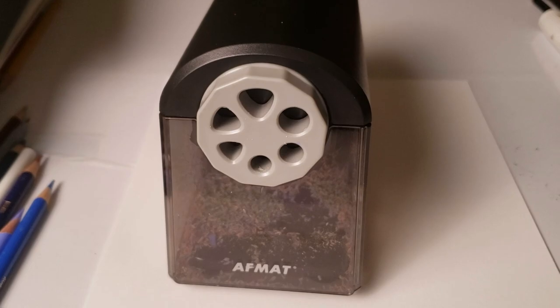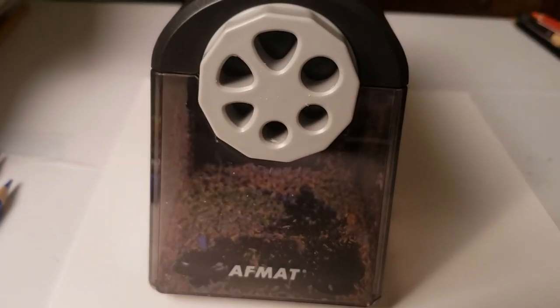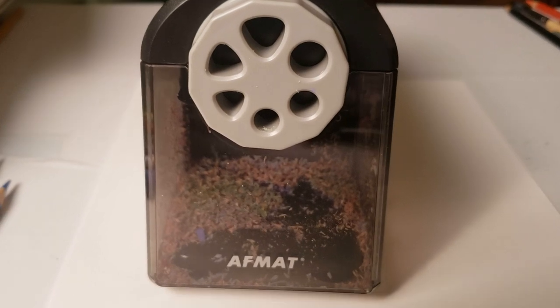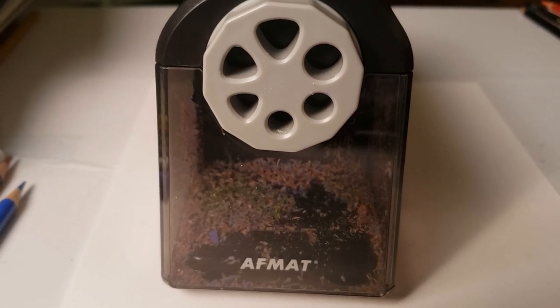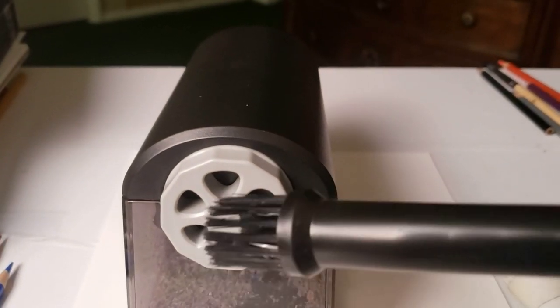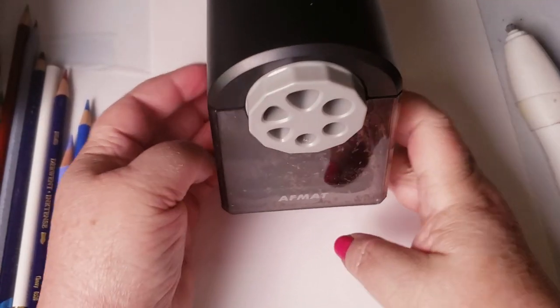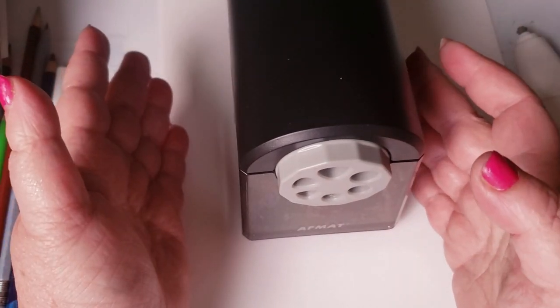This is a great time to show you my new Afmat pencil sharpener — brand new on the market. I've had my Afmat eraser for years, and the only reason my last one died was because I knocked it off my table onto a concrete floor. I don't remember the last time I charged it — it's been over a year and I'm still on the same charge. The quality of what Afmat puts out is really good. This new product they sent me is fantastic — it is so powerful it just knocked everything off my desk.